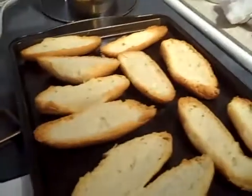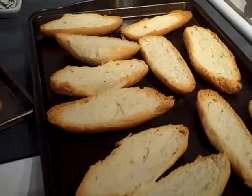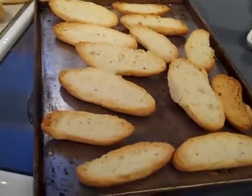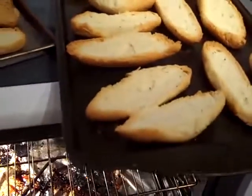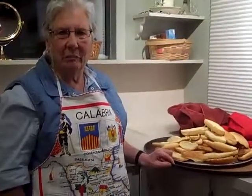They're great for dunking in your coffee in the morning. You can also use them for bruschetta — all kinds of things.